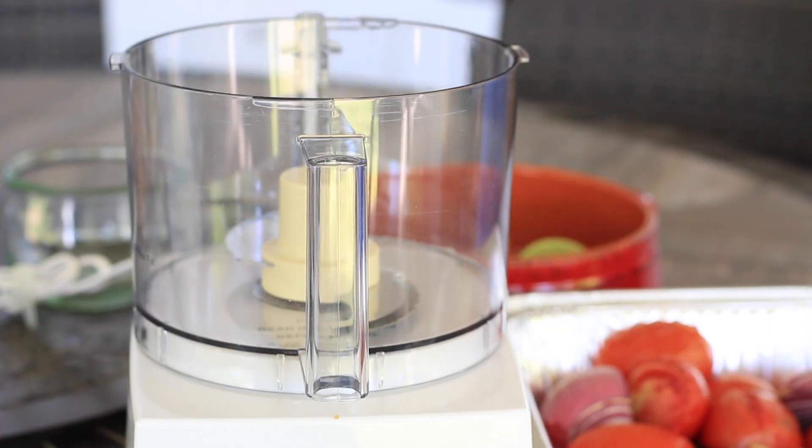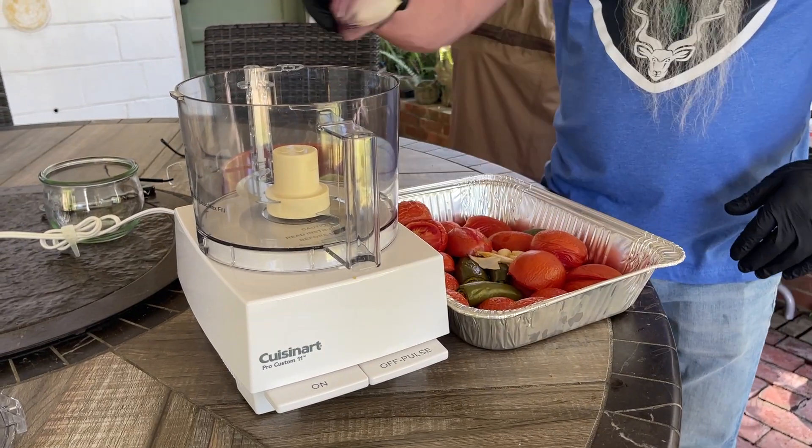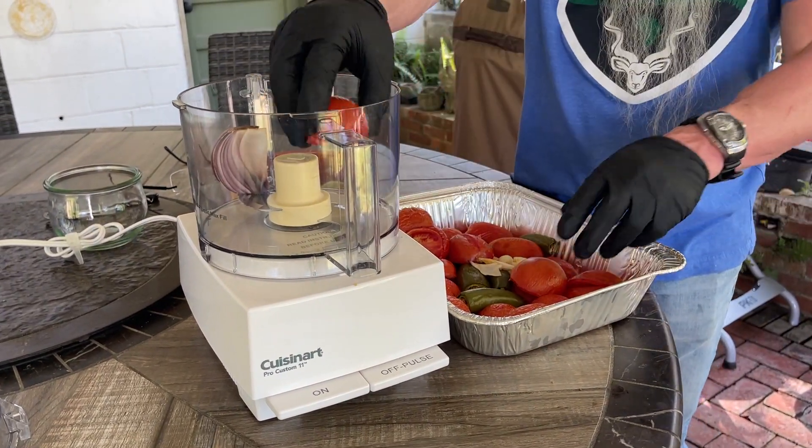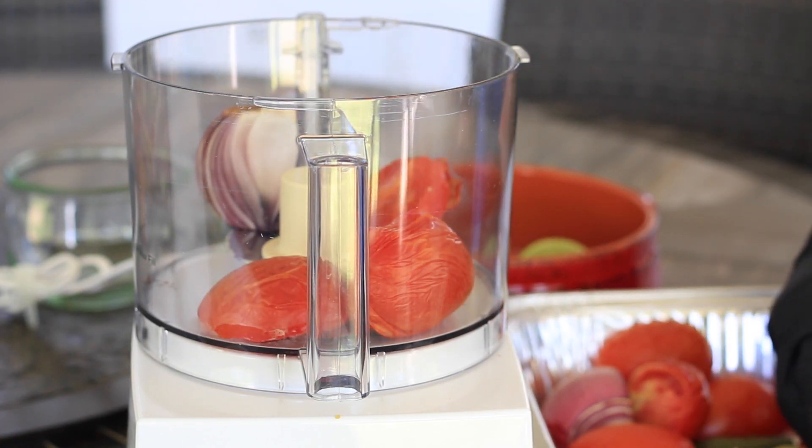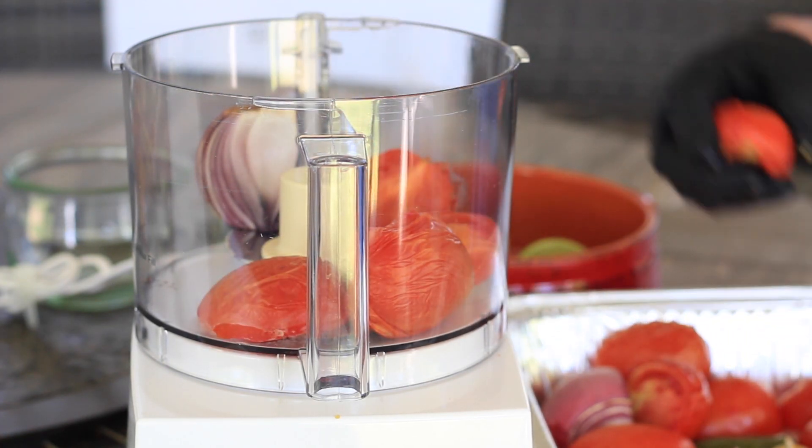We're ready to start transferring these tomatoes, jalapenos, garlic, and onion and all our good stuff into our food processor. Now, depending on the size of your food processor, you may have to do this in batches, which is what I'm going to do. So let's throw the onion in there, some tomatoes. Now, you might be thinking to yourself, where's the char on the vegetables? You got to understand we're not looking for blackness or charring necessarily on our vegetables. We're just trying to get the smoke flavor.